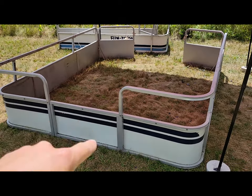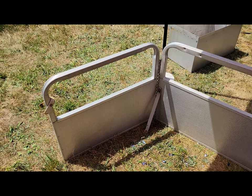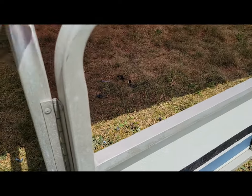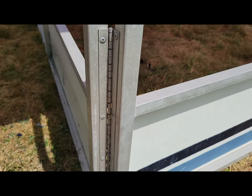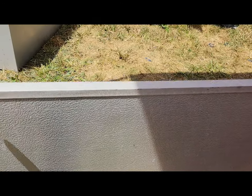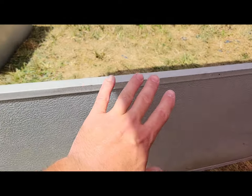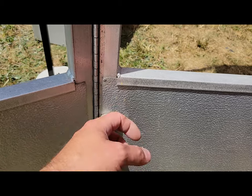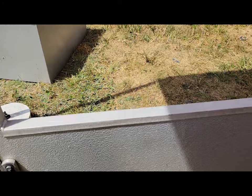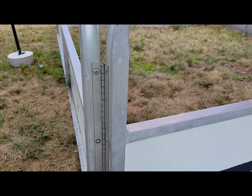Our first step to getting this fence rehabbed is taking off the actual doors or gates. To get those off, it's pretty straightforward — we just need to drill out the rivets here and it'll pull these things right off. Once we get that off, we have a couple rivets and bolts to take out, and then we want to slide the whole paneling straight out of there and basically pitch it. Once that's done we'll start getting ready for paint.